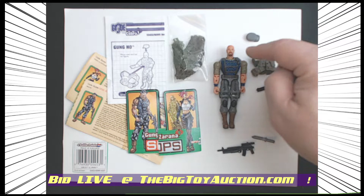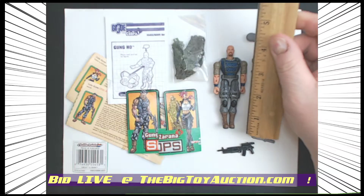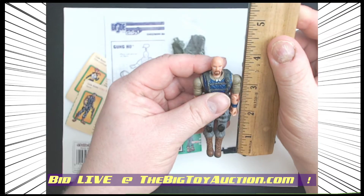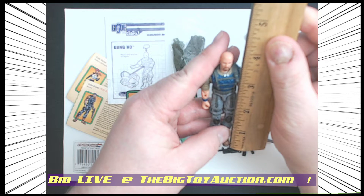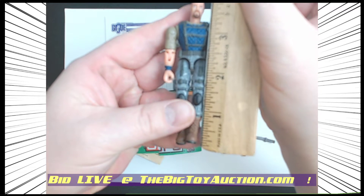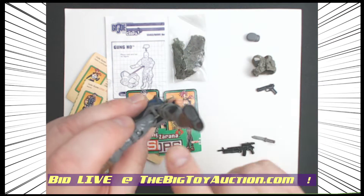Heading back to 2003, we've got Gung-Ho from the Spy Troops line. He's around three and three-quarter inches, maybe just a little bit bigger — closer to four inches perhaps. Right in that three-and-three-quarter to four-inch range, he's part of the new sculpt line.